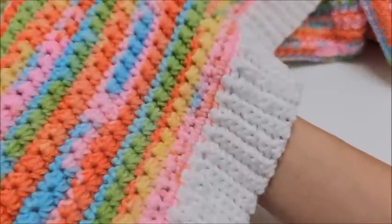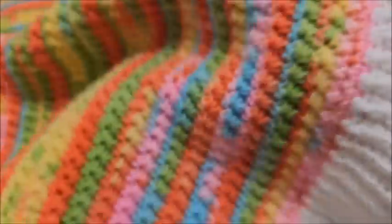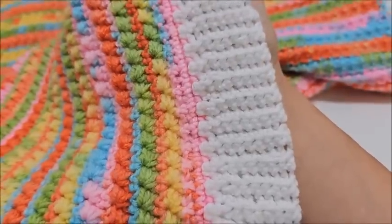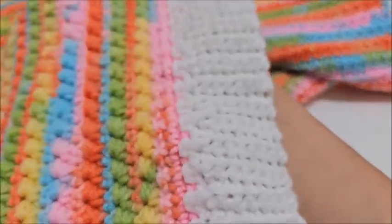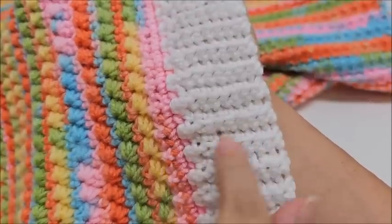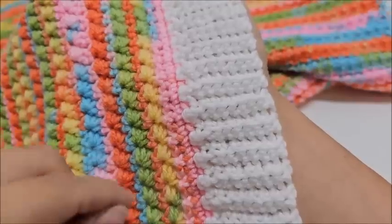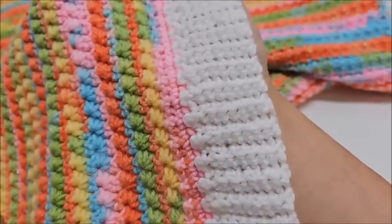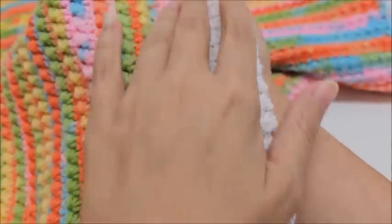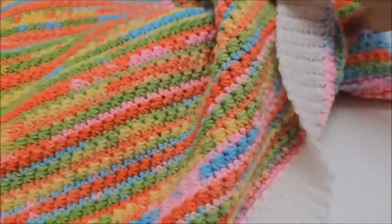It's bordered with a ribbed edging that is probably my favorite border for a blanket. I use it quite a bit. It's worked vertically instead of horizontally like the rows, so we just work back and forth this way. Maybe you've seen it on my other blankets before, but it is very beautiful.